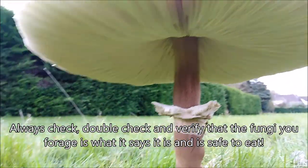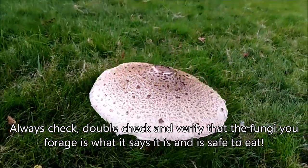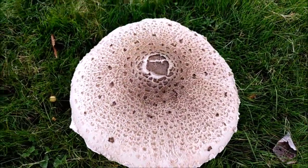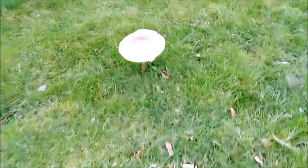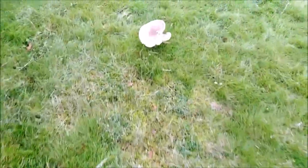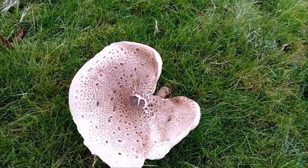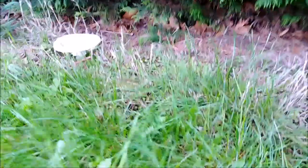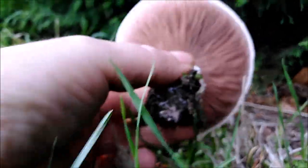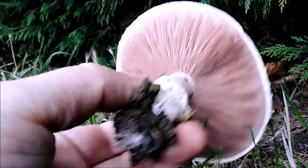I don't want anybody watching my videos eating a mushroom and then dying, so anyway - that's your parasol mushroom. I've got another one here, and another one here. Now over here we've got another mushroom - it's probably a horse mushroom or a field mushroom of some sort. I don't really know my mushrooms that well, but that is a beautiful looking mushroom.